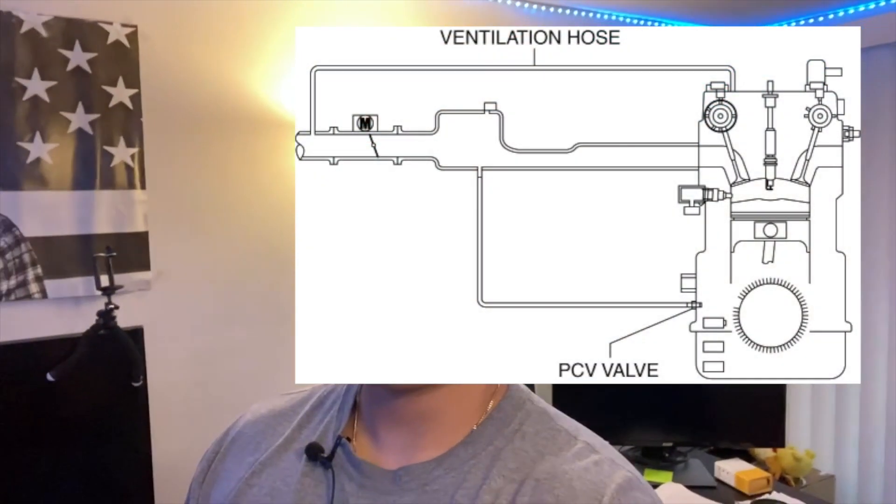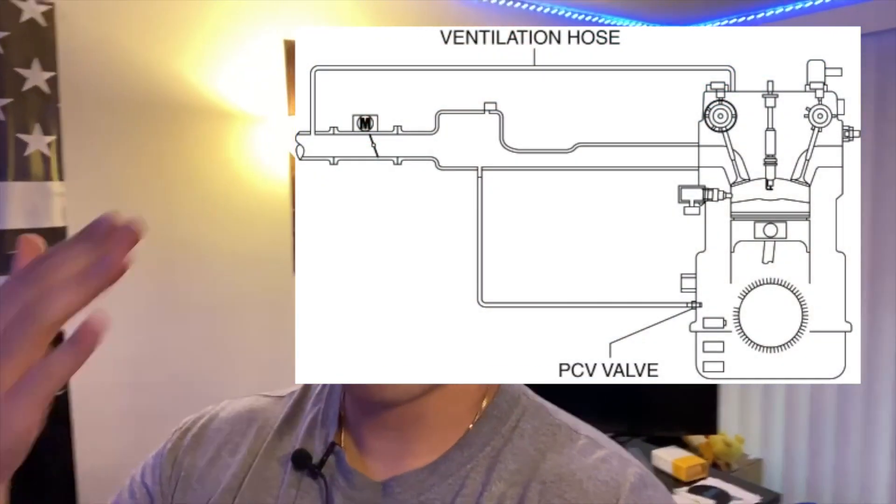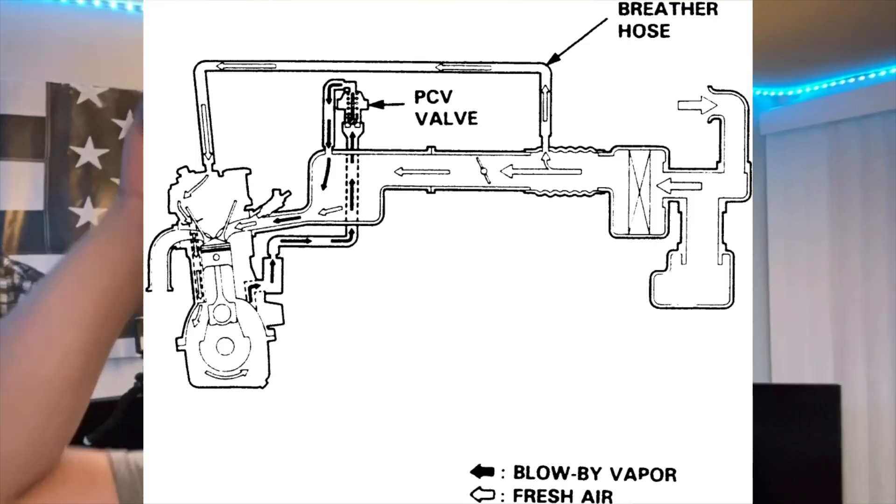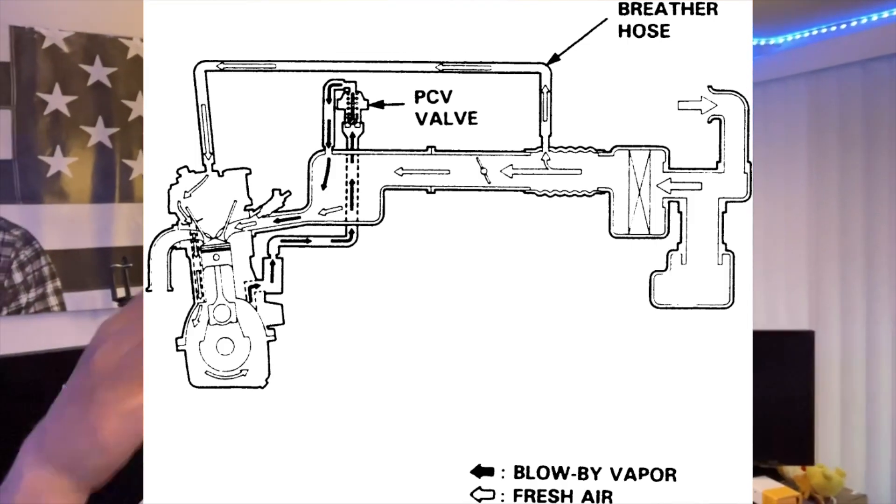For those that don't know what an oil catch can is or what it does — it's a little device that you put in between your crankcase and your intake manifold. Usually there is a little hose that runs from the top of the crankcase to the manifold. Once pressure goes up in the engine from running, it creates this blow-by of oil contaminants that run from the crankcase to the intake manifold because there's too much pressure inside the engine.